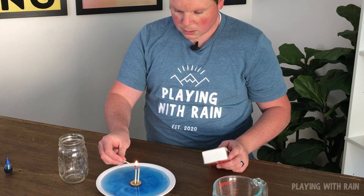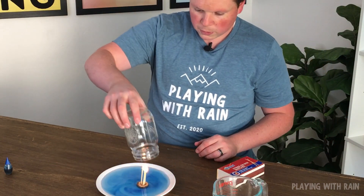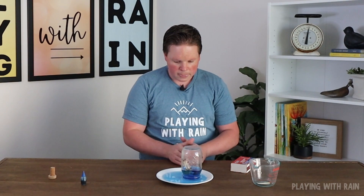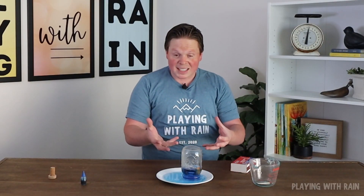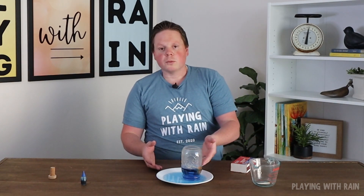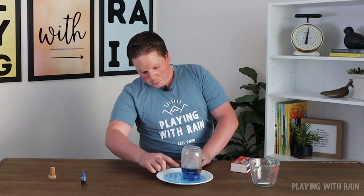Once those do light, I'm going to put the floating holder into the jar of water and place the jar right over the top, and we're going to watch what happens. You can see that water rising into the jar super fast! The flame stays going for just a little while and then quickly dies out, but once it does die out, the water actually rises faster than it was before.